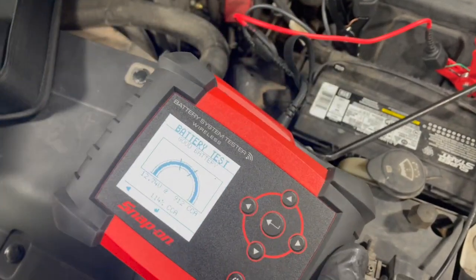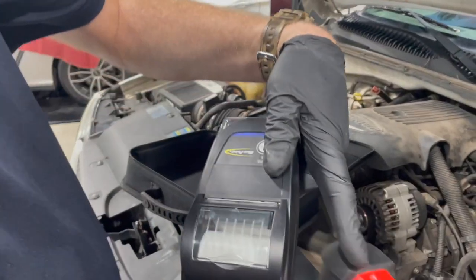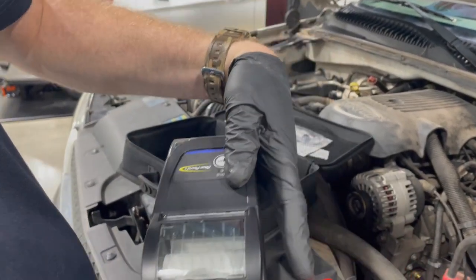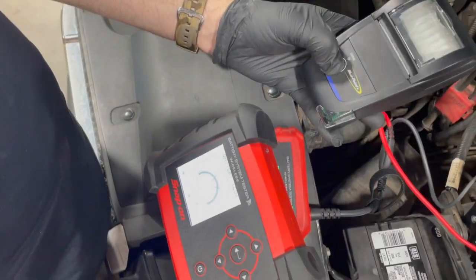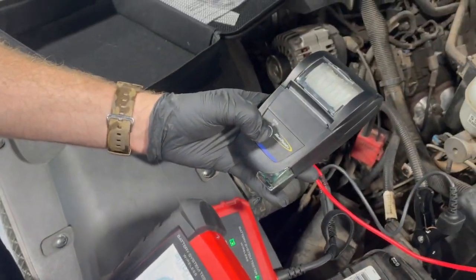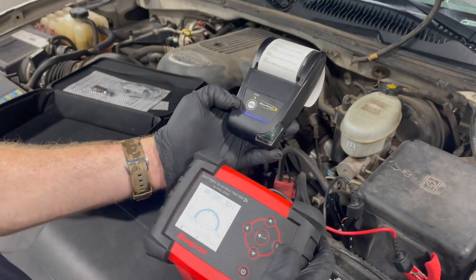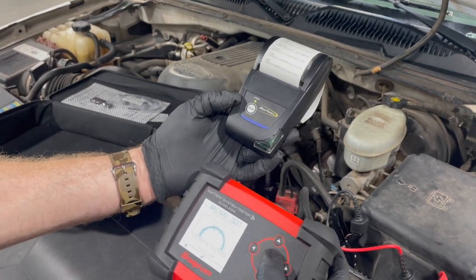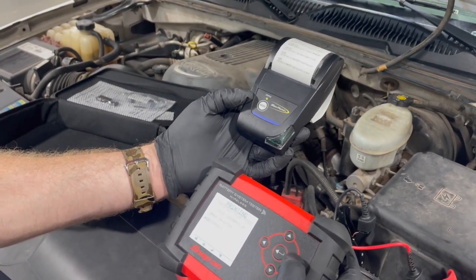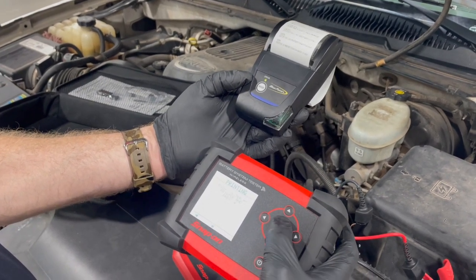We're going to press enter to print — it's handy to have a printout. This is an infrared printer; it comes out of the infrared port on the top. All you have to do is take the printer, hold the power button until it turns on. With that on, hold it near the infrared — it does have to have a line of sight. Hit the enter key, select the printer, point it at the printer, and push enter.